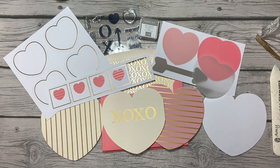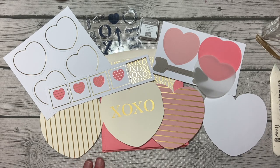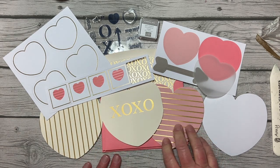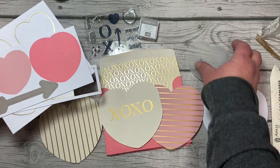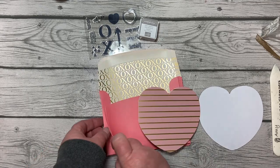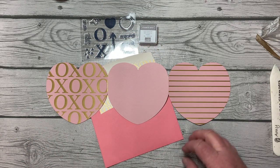Hello everybody, this is Amy Rich with amyrich.net. I'm just getting out my Paper Pumpkin kit — the Kisses and Hugs kit. These kits came late, and when they finally came I was knee deep in other things, so thank you for your wait on my alternate project. I'm using just one envelope, one of the blushing bride cards, the stamp set, the ink, and some supplies outside of the kit.